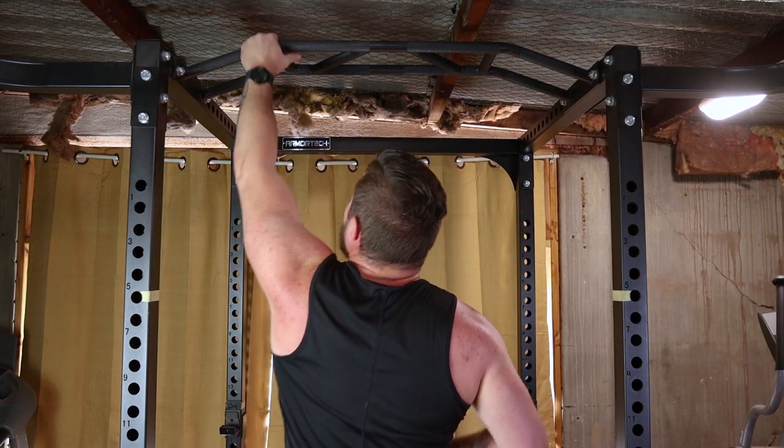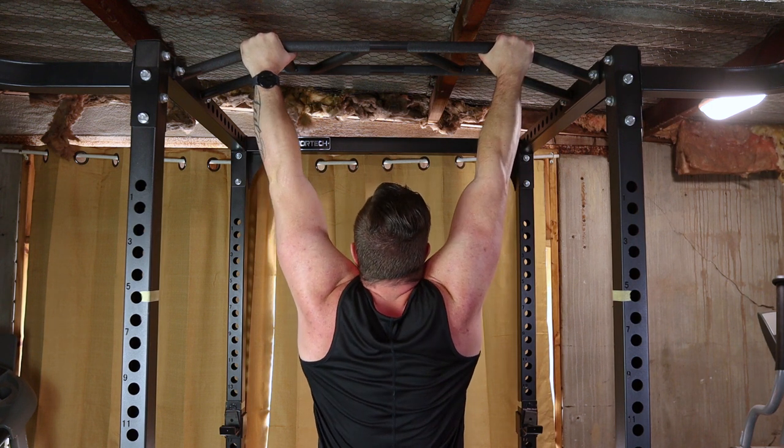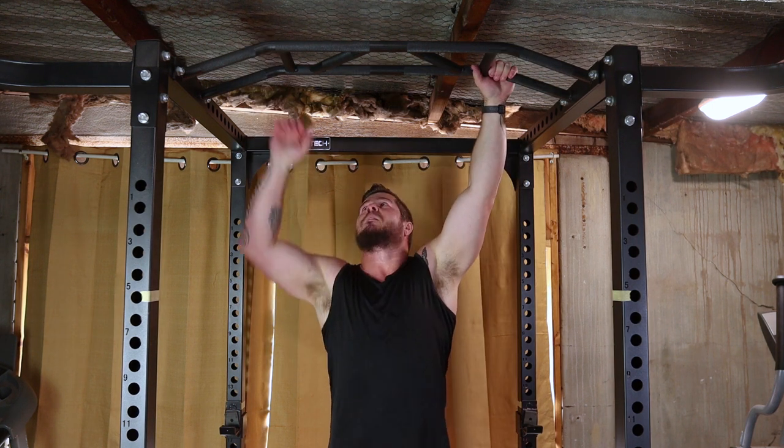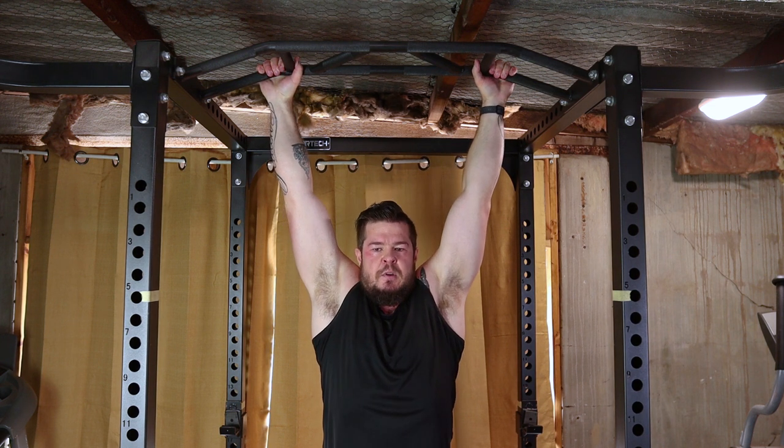Find a sturdy overhead bar, jump up to grip the bar with your palms facing away from you, slightly wider than shoulder width. Hang with your arms fully extended, engaging your core. Take a deep breath.